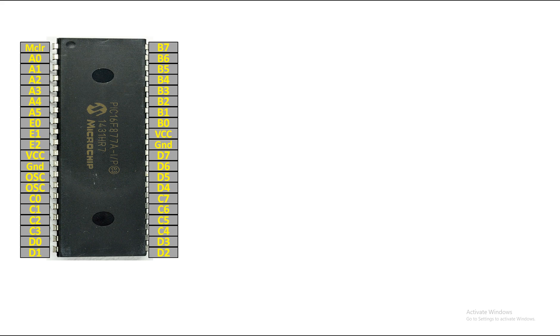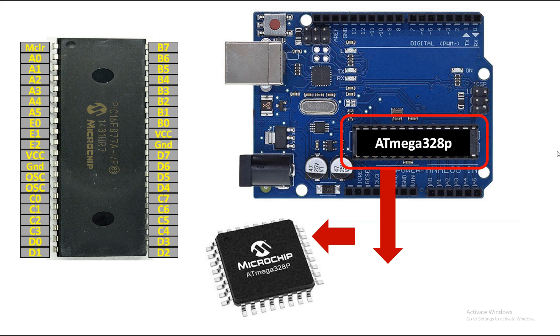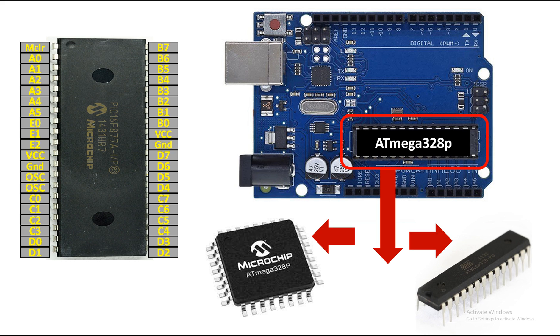This is our PIC16F877A microcontroller — it has 40 pins, it's a DIP version. And this is our Arduino UNO. On the Arduino UNO there is this chip called ATmega328P — basically it's a microcontroller and this is the backbone of this board. Arduino is a board, and on it is a microcontroller which controls everything. The microcontroller is the ATmega328P, made by Atmel or Microchip — it's available in both SMD and DIP forms.